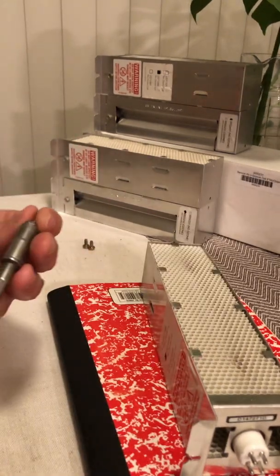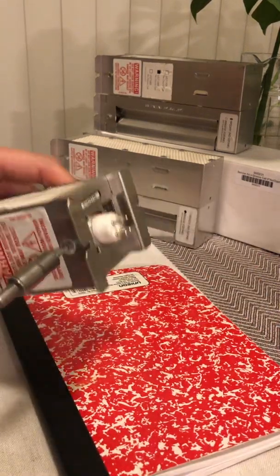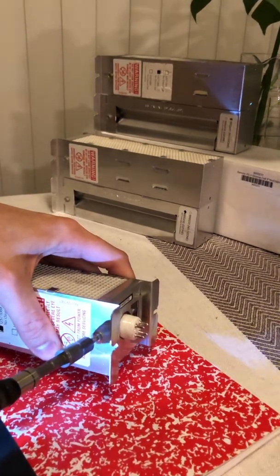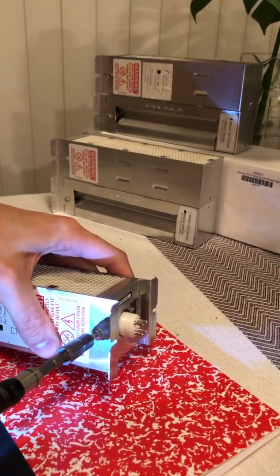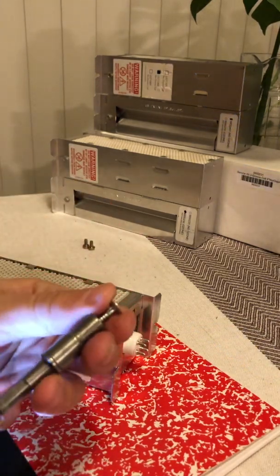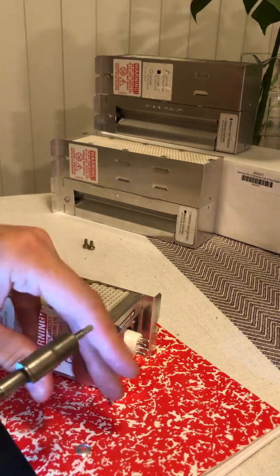So what you do is you get a drill with a self-tapping screw and you just drill out these rivets here. And then once the head comes off, that's it, you're done. So you take off the unit there.